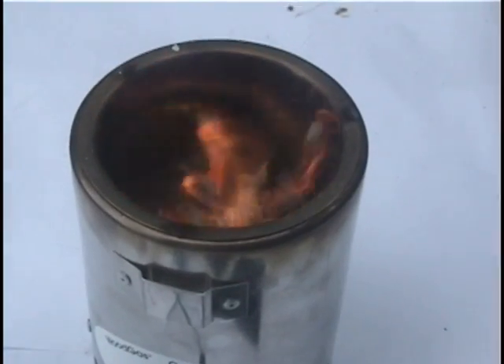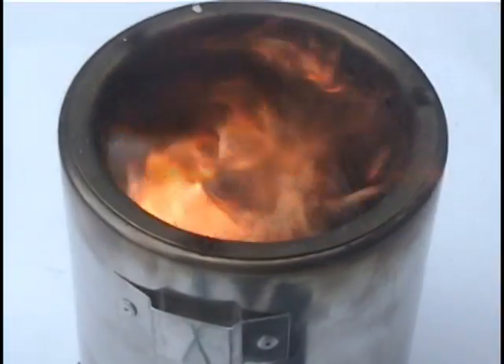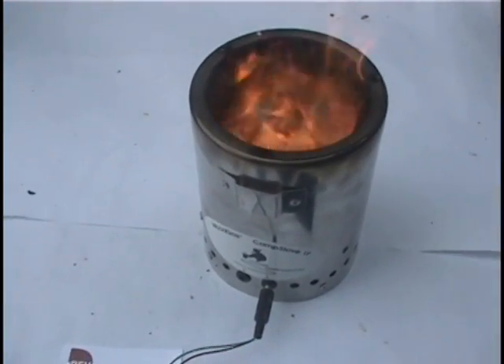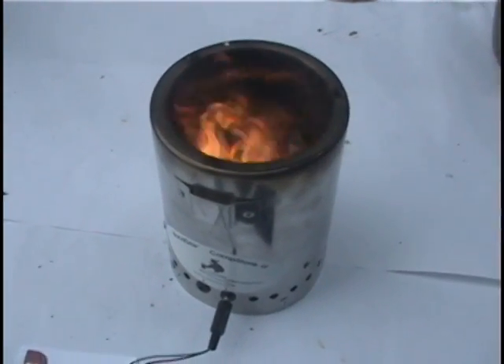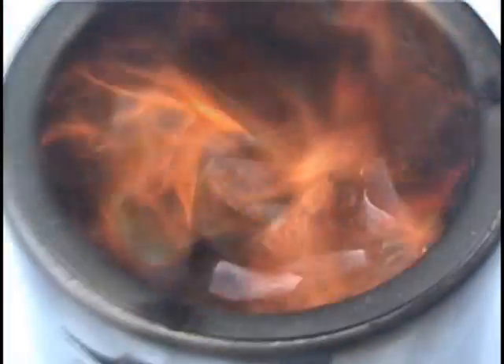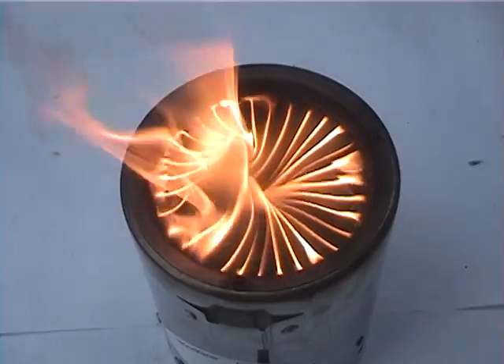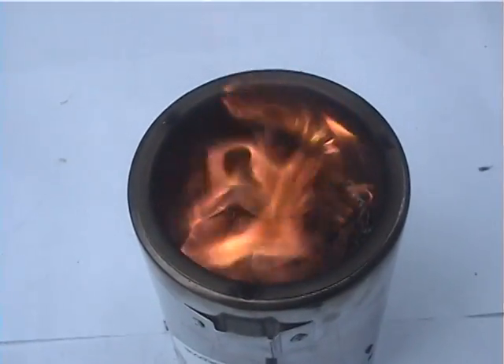This stove burns fuel almost three times as efficiently as an ordinary three-brick stove, since it burns its fuel in two stages. First, it pyrolyzes the material in the stove bottom to release combustible gases, and then aggressively mixes those gases with pumped air above. This resulting gas-air mixture burns with very little waste gas and soot. When the fan is turned off, the fire turns smoky and inefficient.